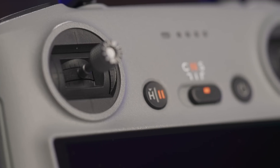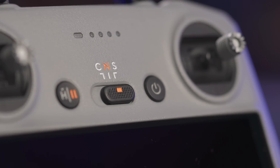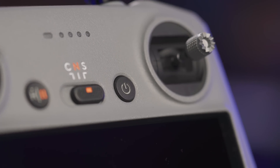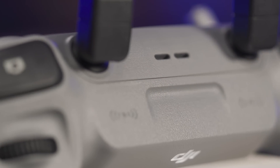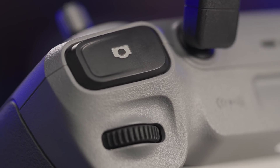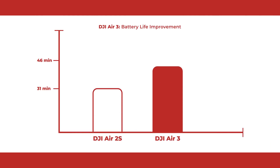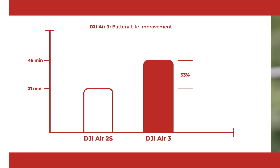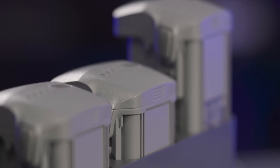When you buy the Air 3, you can get the RCN2 or the RC2. The RC2 is quite similar to the RC1 — both feature a 5.5 inch full HD display, with the only primary difference being its transmission capabilities. The Air 3 offers a 46 minute flight time, which is about a 33% increase over the Air 2S, which had only a 31 minute maximum flight time. Needless to say, you will have plenty of air time and space to line up your shot just right.